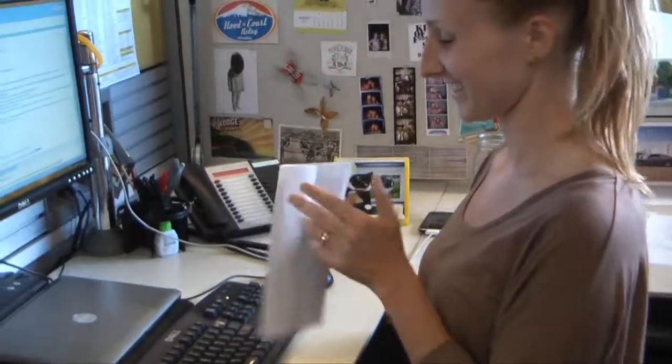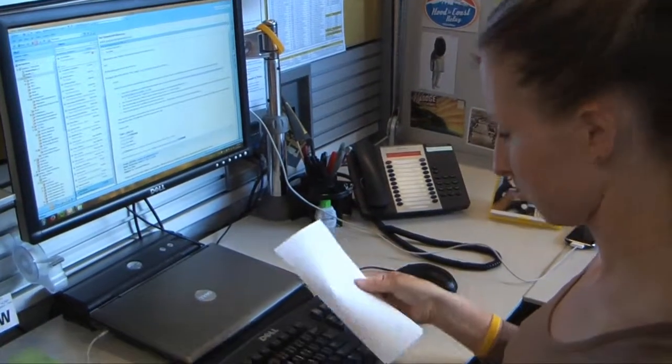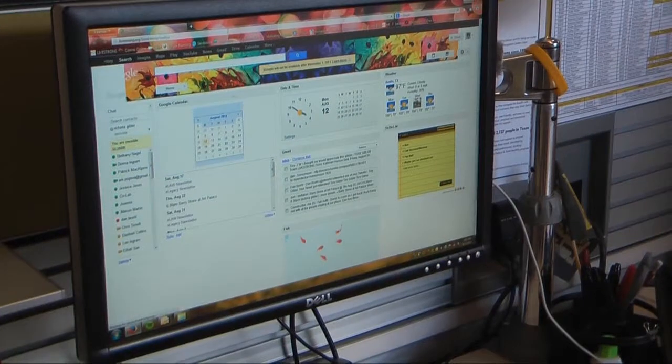Once your donor receives your note in the mail, they'll have a physical reminder of why you're participating in the event and raising money for the cause. Plus, who doesn't love snail mail? They might even go directly to your website and make a donation online.